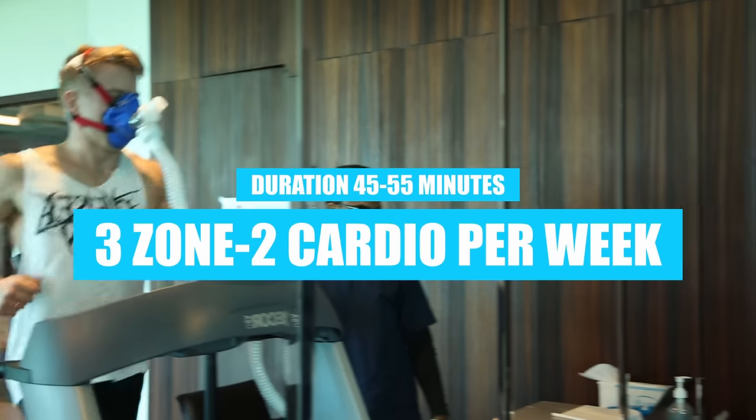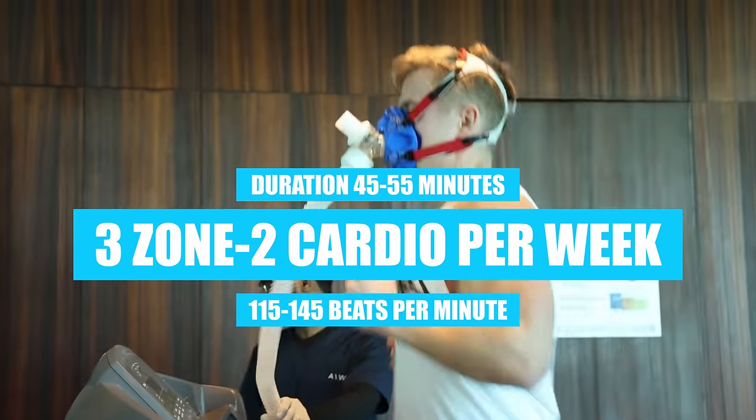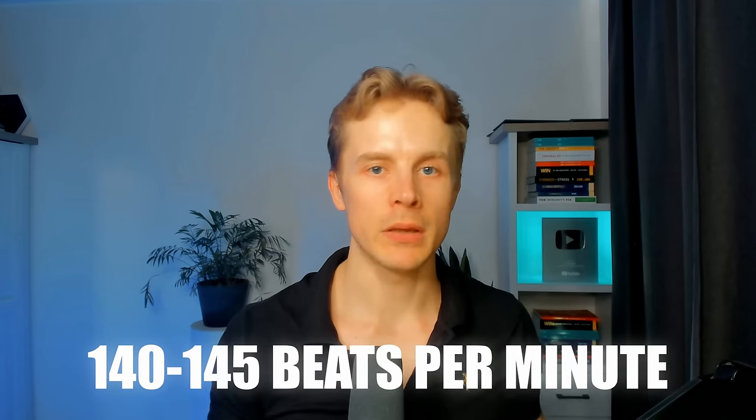Here's what my workout plan looked like: three zone 2 cardio sessions per week, lasting 45 to 55 minutes each, with my heart rate staying between 115 to 145 beats per minute. Based on the 220-29 formula, I would already be in zone 3 at that range. But as my cardiorespiratory fitness improved, I was still able to breathe through my nose at a higher heart rate, because I was already fitter than average. I was able to stay in zone 2 at a higher heart rate zone.